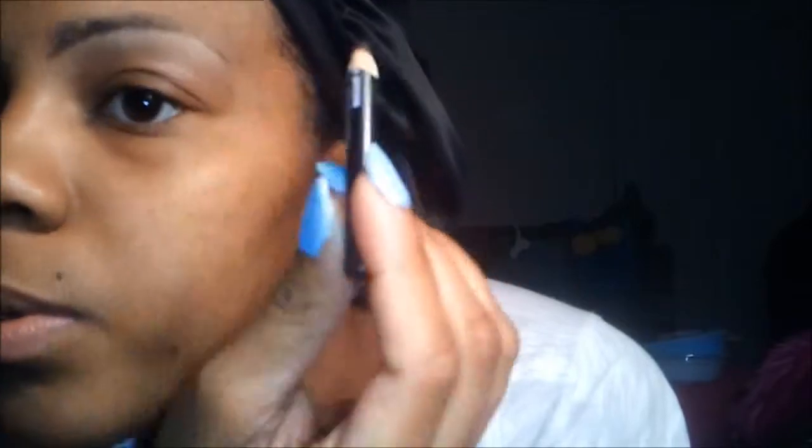After you finish priming your eyebrow and putting your concealer underneath, what you're going to do next is take your pencil and follow the way your eyebrow goes. Just fill it in a little bit with really small strokes, just a little bit. And that's it — you do it just that much.